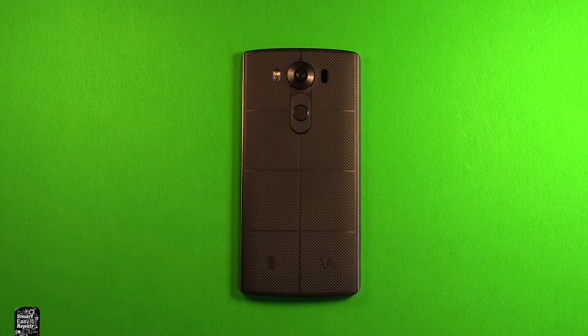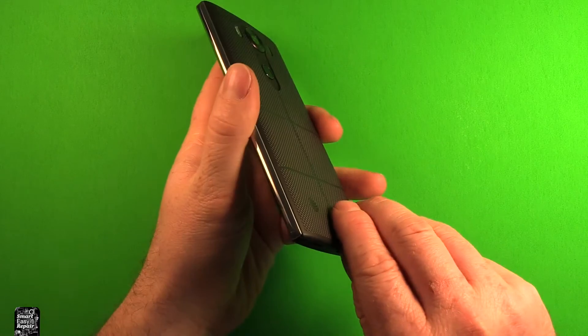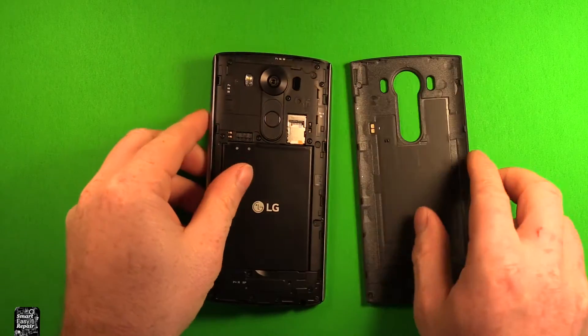First of all, what you want to do is make sure your device is powered off. Go ahead and grab the phone, and just start right down here in the charging port. You can just stick your thumb right in there and just pry up, and the back cover comes right off.